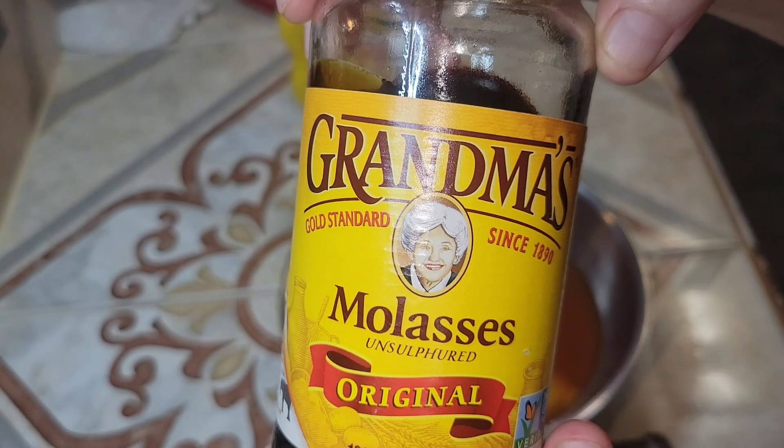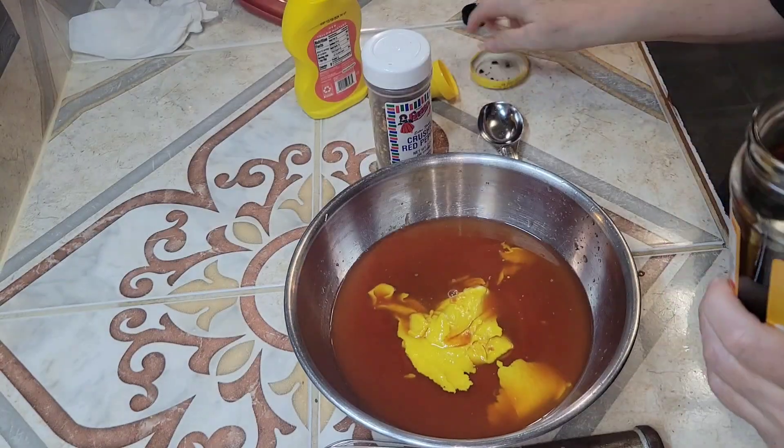Here I'm adding one tablespoon of molasses.